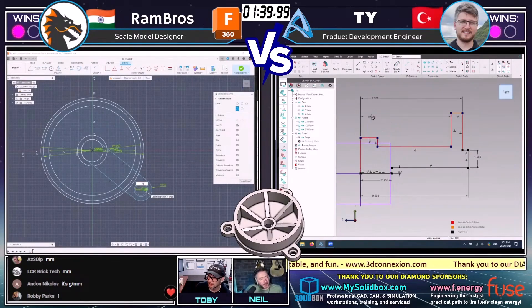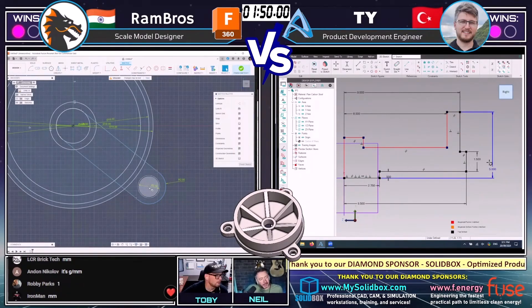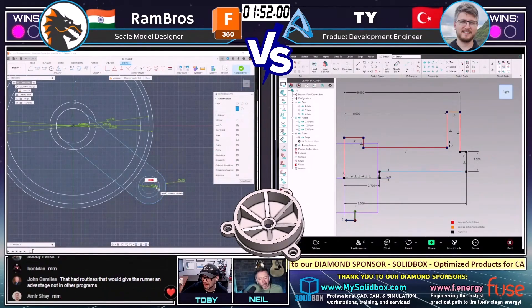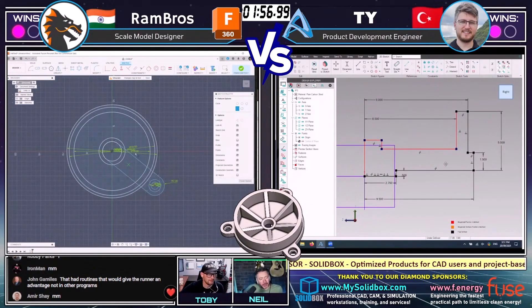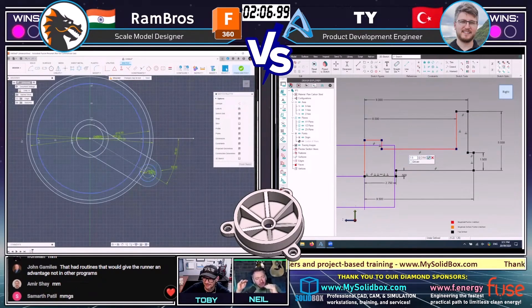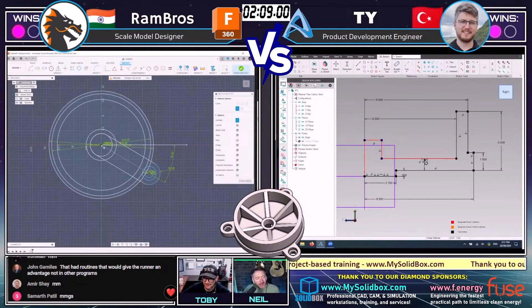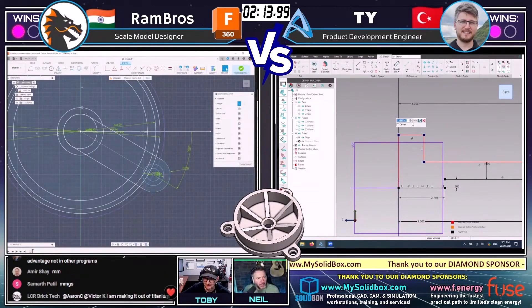A lot of people say millimeters — they like millimeters in the chat. Robbie Parks in the chat is one — he likes inches. This model looks quite fun. I think it's fairly simple, but there's a lot of joints and parts and features touching other features where you'd have to double check to make sure you haven't got a gotcha in there on heights and stuff. But there's a lot of symmetry in there, so that should be hopefully quite doable to these guys.